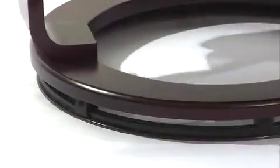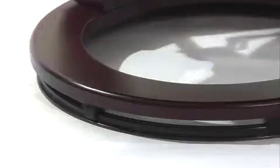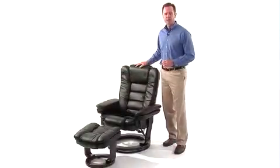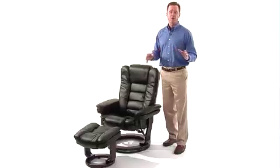The mahogany wood base with floor glides is both durable and a stylish accent. This beautifully styled black leather contemporary recliner is the perfect addition for any home or office.